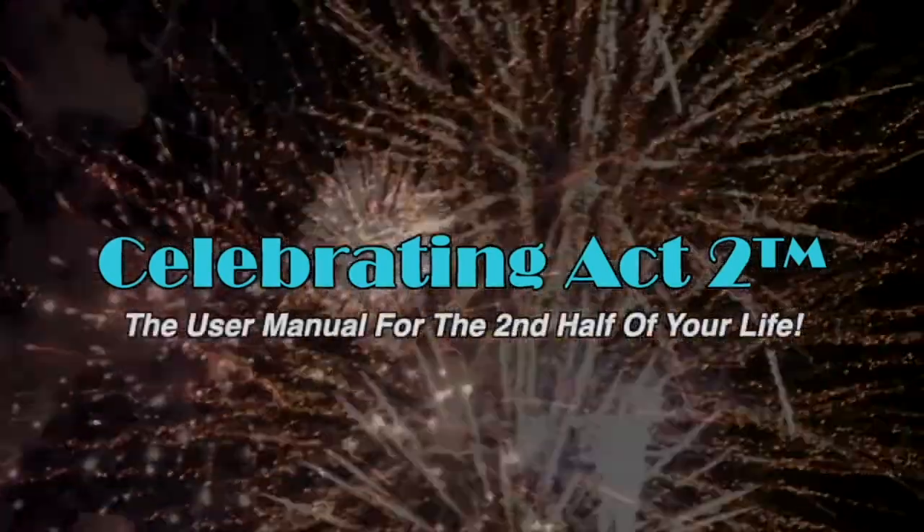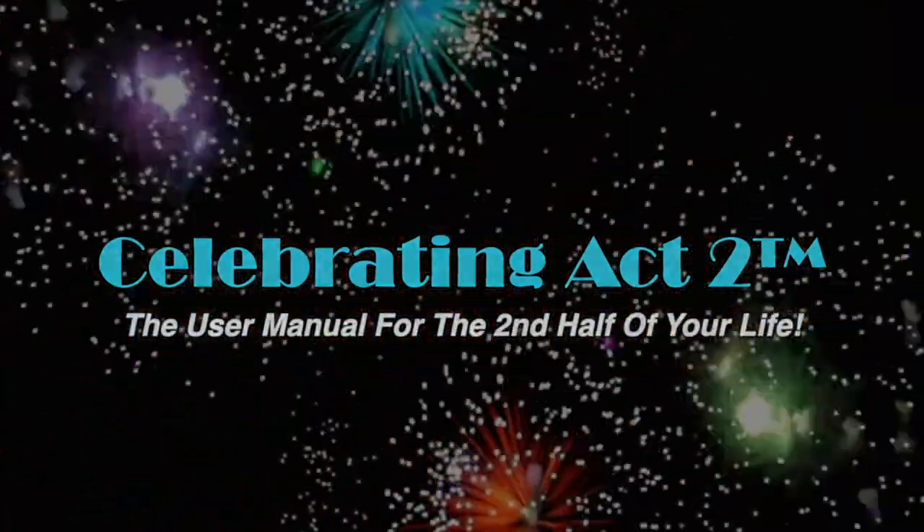I look forward to seeing you next week at Short and Sweet. Bye bye! For more on Celebrating Act 2, visit our webpage, follow us on Facebook, subscribe to us on YouTube, and tell your friends. Celebrating Act 2 is the user manual for the second half of your life.